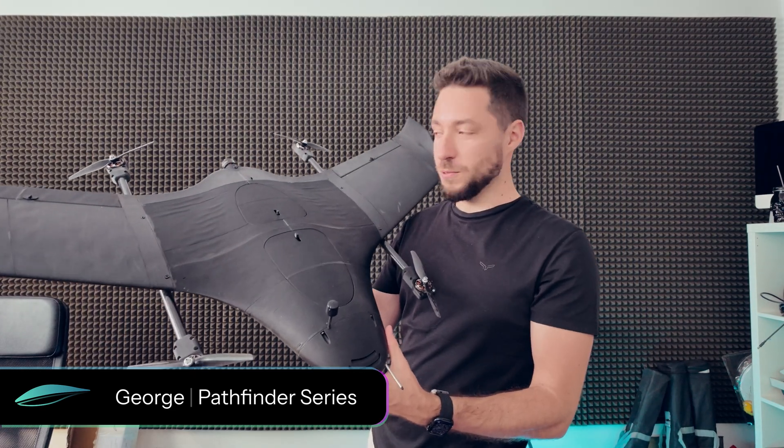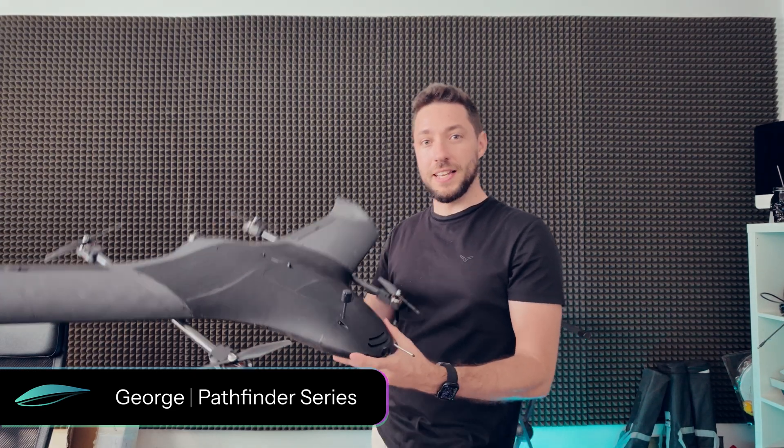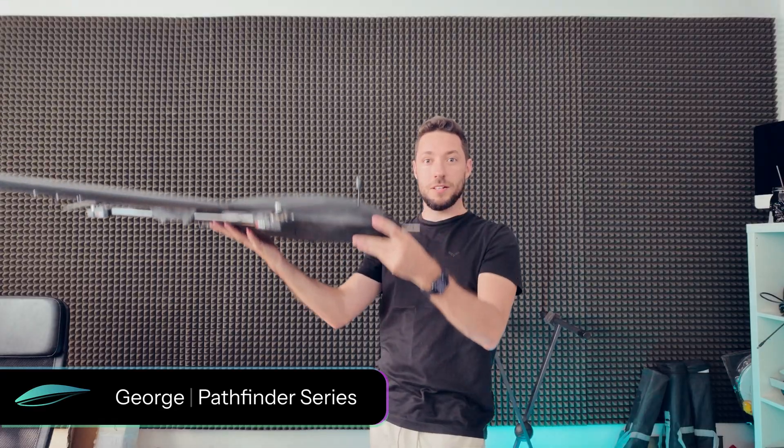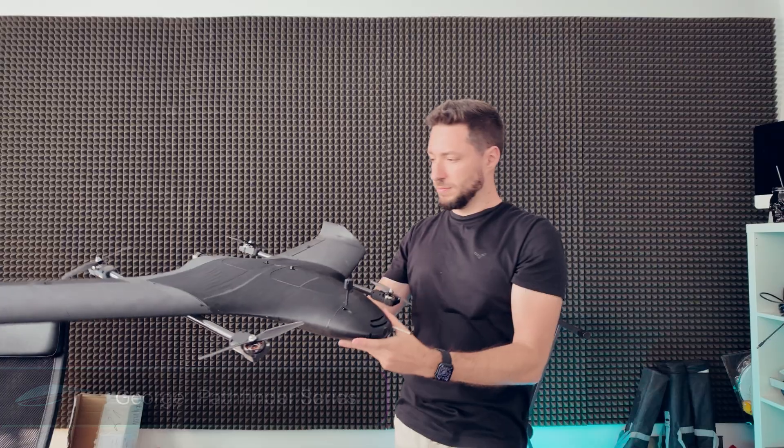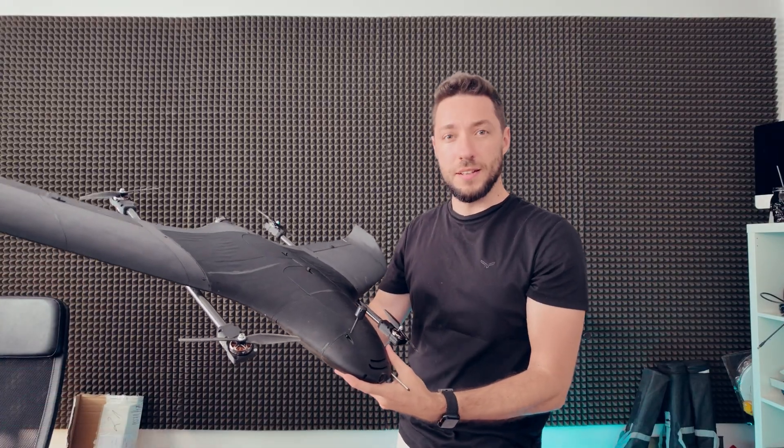This is an autonomous VTOL drone that I built at home. It can take off and land vertically like a quadcopter, but it can also fly with the efficiency of a plane. So, how does that even work? Let's find out.